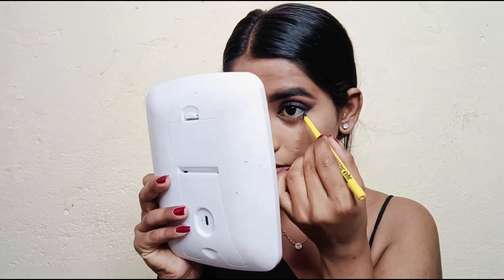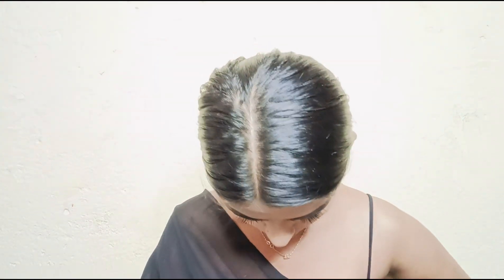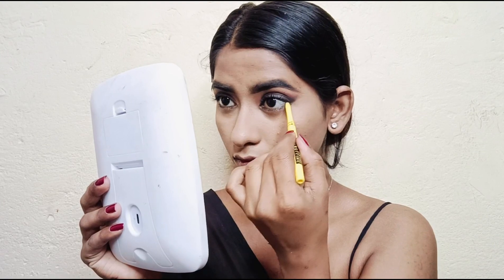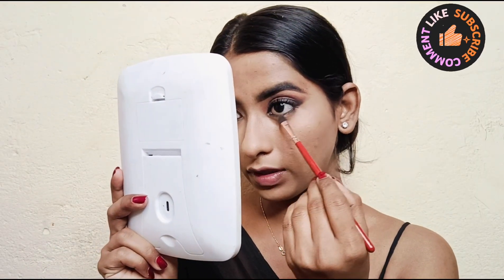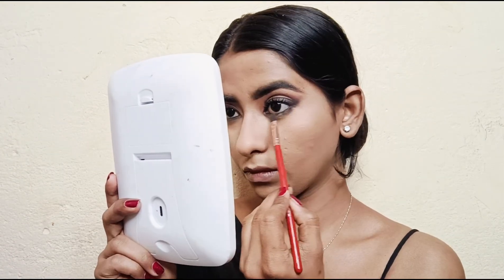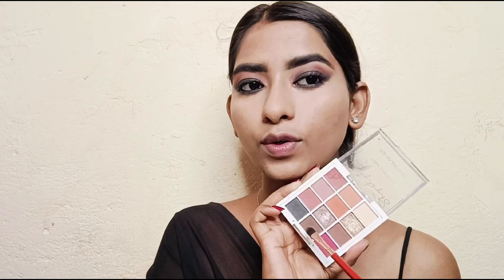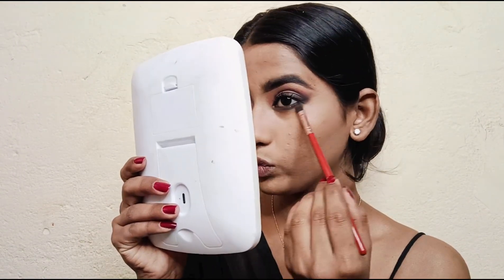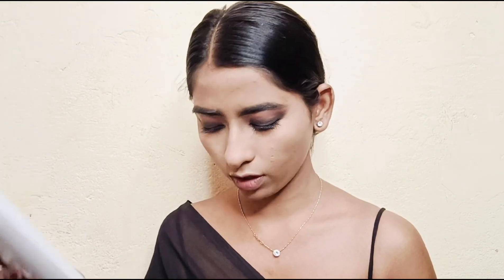Next I will apply kajal to my waterline. I'll also apply it with a flat brush for a smudged look. Then I'll apply brown shade on the lower lashes. I'm using Swiss Beauty's blush, contour, and highlighter palette.